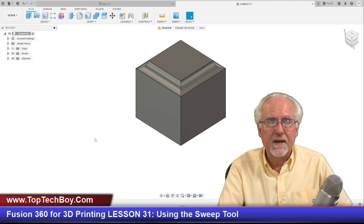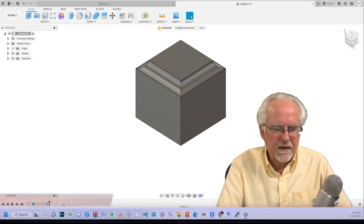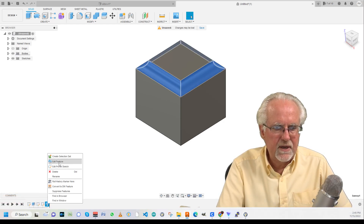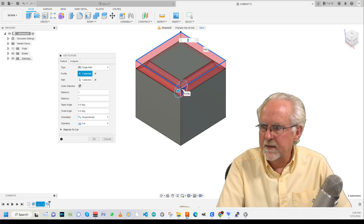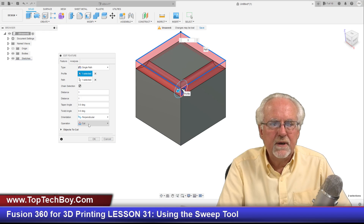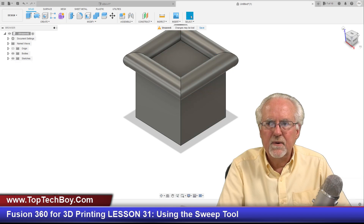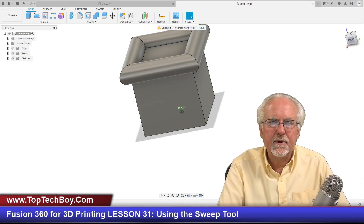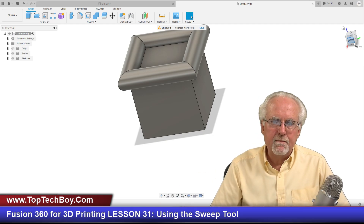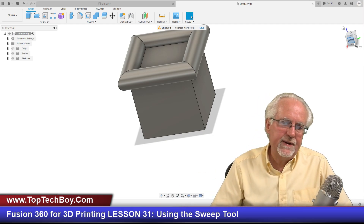I'll create a sweep — take this little corner and put it all the way around. There it goes, going along the rectangle I drew, and it recognized that as a closed shape. Pretty cool! I can come down and edit that feature off my timeline. Instead of doing a cut, I'm going to change the profile — select this one — and instead of cut I'm going to do a join. Say OK, and look at that — we put a little capital on the top of that box!